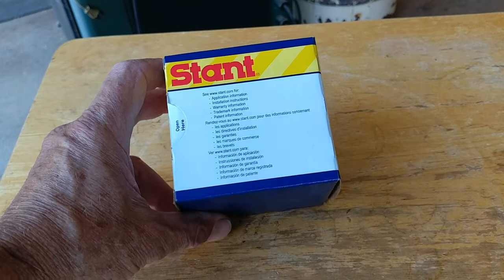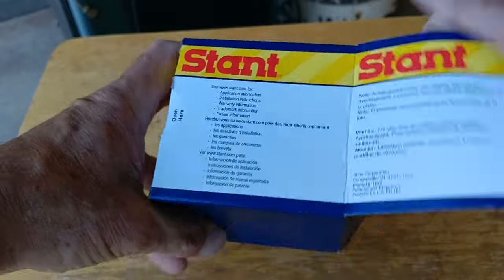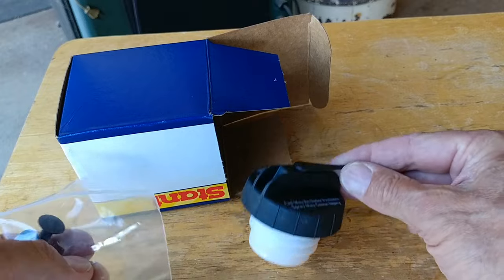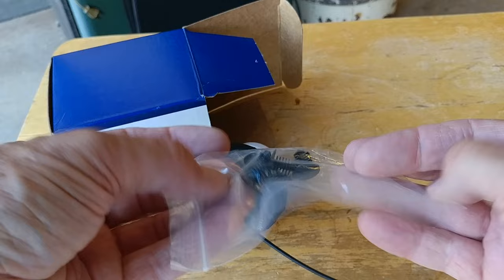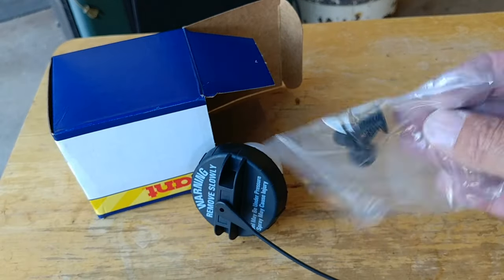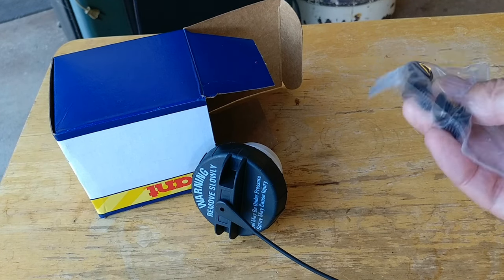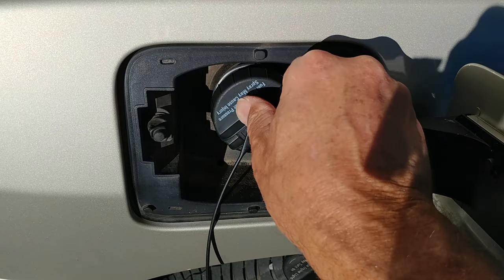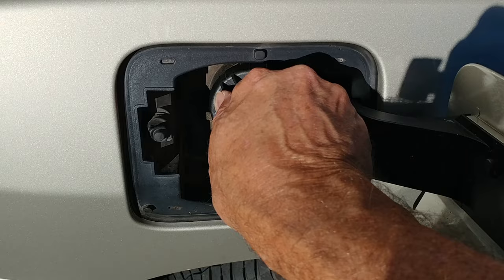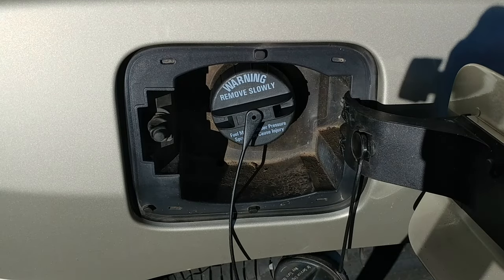This is the fuel cap I purchased at the auto dealer — $10. What comes in the package is pretty much just a new cap, and it's got the tether and some of the little clips or pins that attach this end of the tether. There's a variety of sizes in here it looks like. We're just going to put this in here, and then before we connect the security strap, we're going to go see if the light turns off.